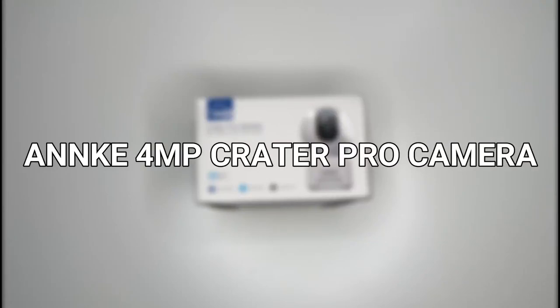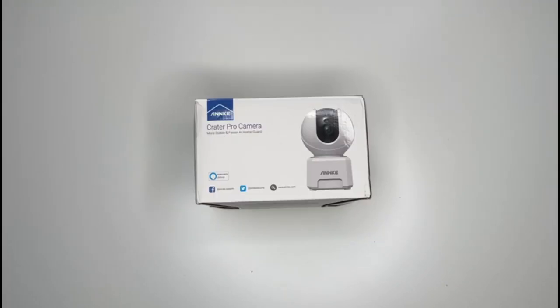Today we are looking at the Anki Creator Pro camera. Link down below if you want to pick this up. Also, if you find the video useful, a like would be much appreciated and subscribe for more reviews.